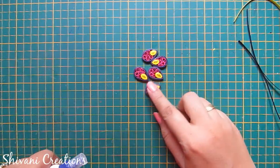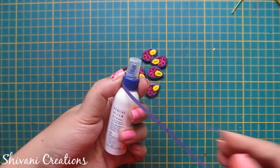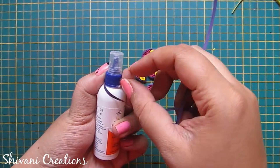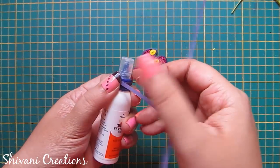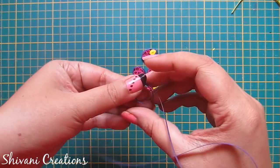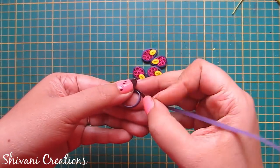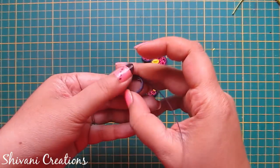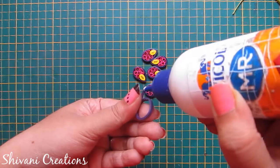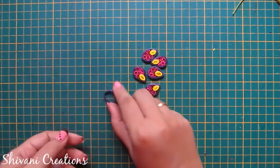First I will start with the flower. I am taking purple color strip and this small glue bottle. Just wrap the strip around the bottle to make a ring. Secure the end and just pinch it to make a drop shape like this.